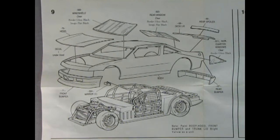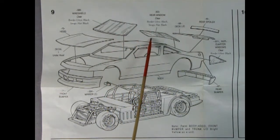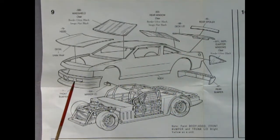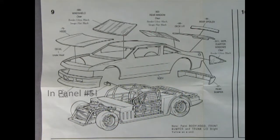Panel nine is where the body meets the chassis. It says to paint the trunk, hood, front bumper, and trunk lid bright yellow as a unit. I like to keep them separate, but you know you got to keep them separated. There's our windshield, rear window, side windows, deck lid, rear spoiler, rear bumper, front bumper, the body, and the rear view mirror again. At any rate, there it all is and that's how it's going to look.